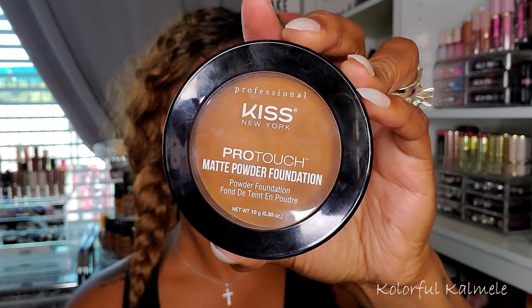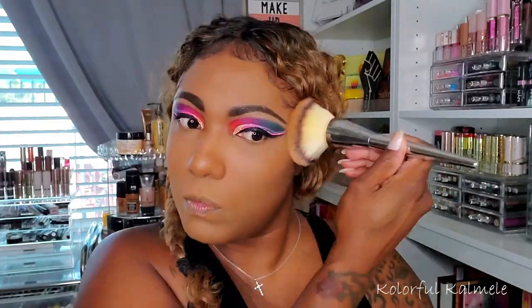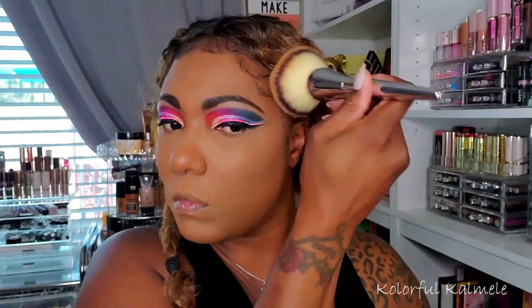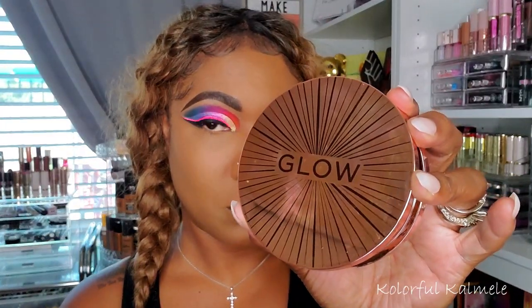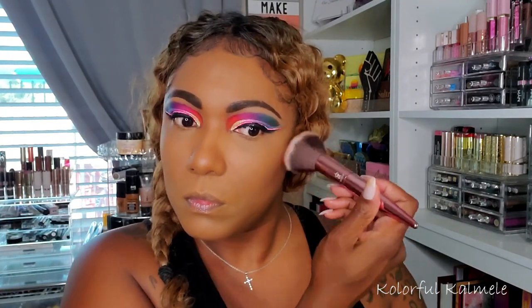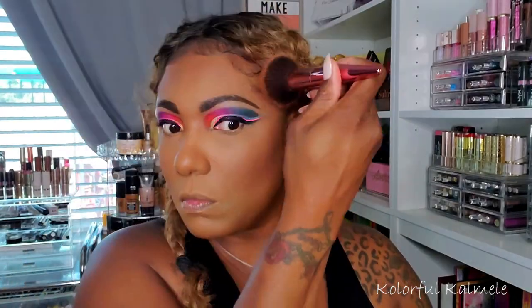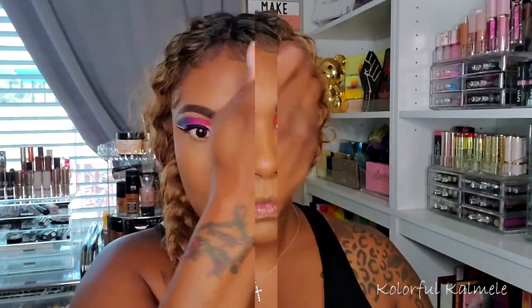To set the rest of my face I'm using my Kiss New York Professional Matte Powder Foundation in the shade Toffee Caramel, applying it with a large brush. For bronzer I'm going in with one of my Revolution Glow bronzers in the shade Dark. It's deepening and warming me up perfectly for my skin tone — you can see it's helping me match my summer body since I've been out by the pool and on the boat.